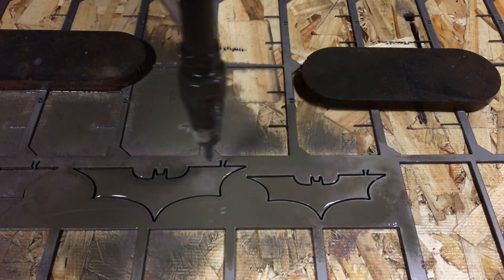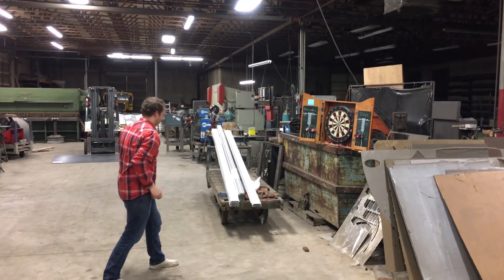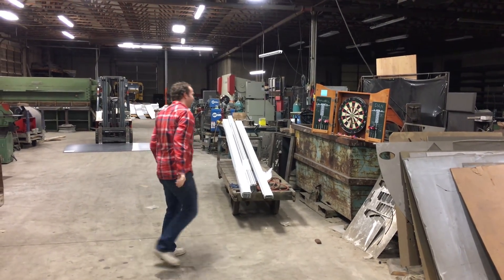We're doing it with the lights off so we can see what all the sparks look like. Oh. Oh. Holy cow.